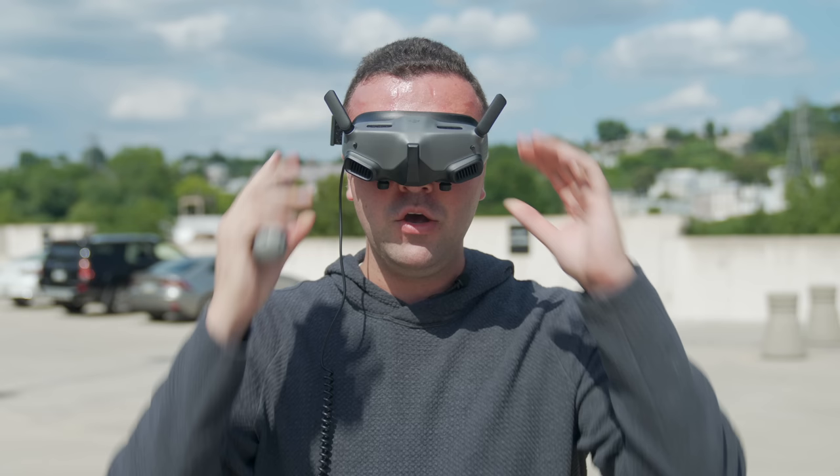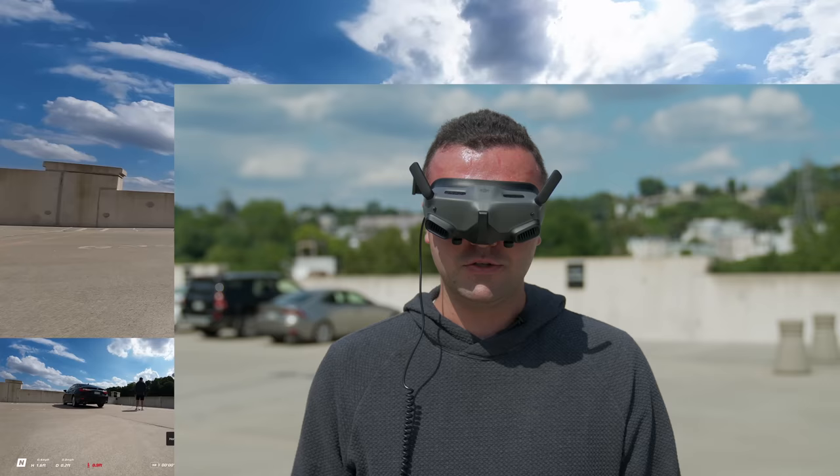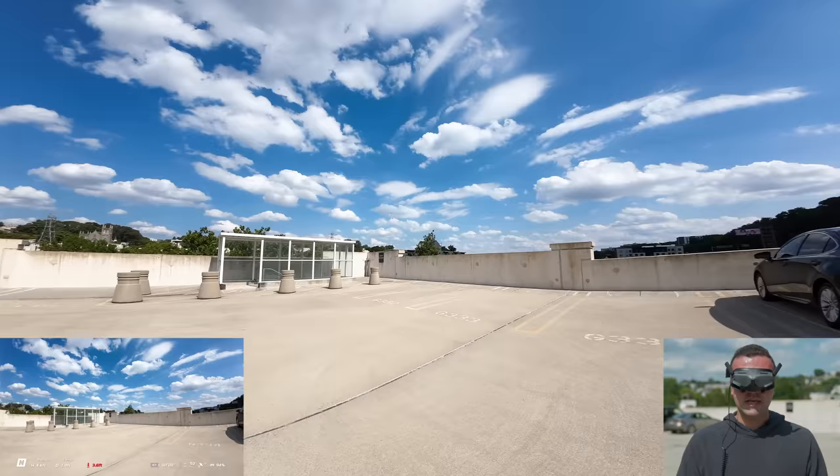So let's go ahead and drop the goggles down. We've got the Avada directly behind us. I'll go ahead and double press the lock button — this arms the motors, so now they're spinning on the ground. We'll then go ahead and hold the lock button. Press and hold. There we go — it takes off. It's going to sit there, and now as we look around, it's able to be controlled with our motion, which is pretty cool.